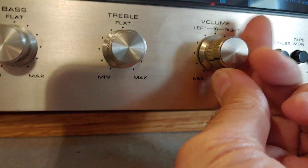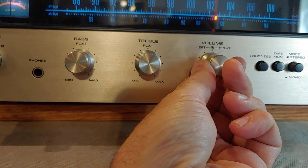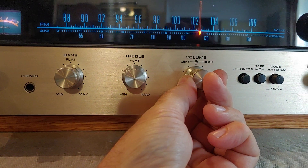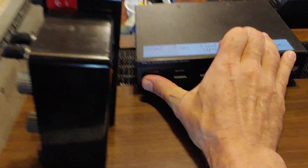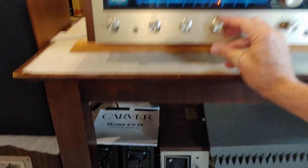You can see where the volume's at. I have quite a few speakers connected — I have a switch system going on, so let me turn those off. I'm going to turn on these Sonys here.